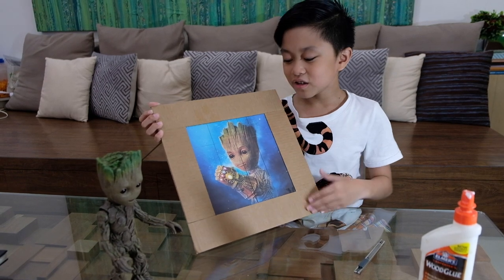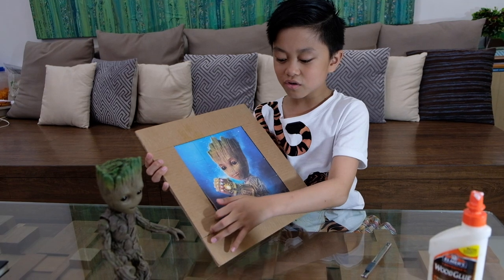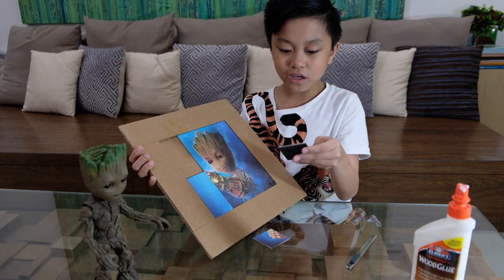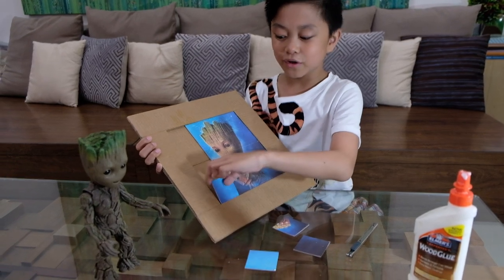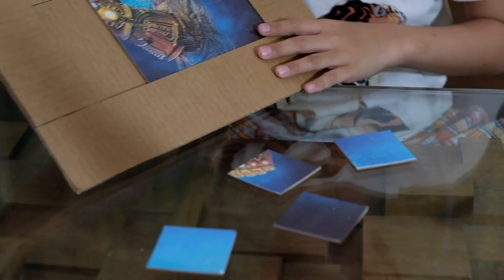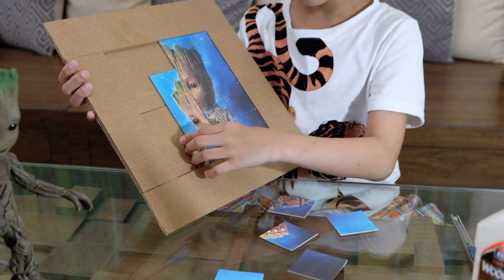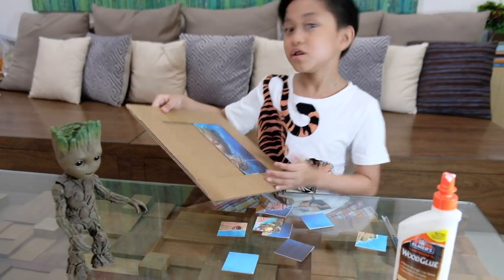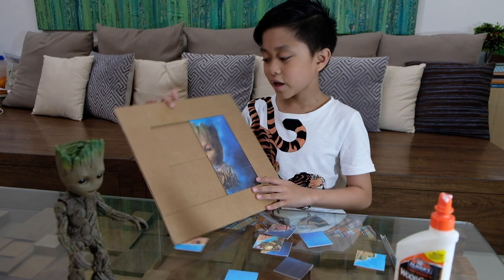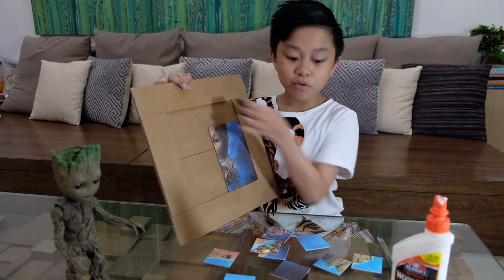Now that it's cut you can play with it — take out all the pieces and play it like a puzzle. I'm not sure exactly what kind of puzzle it is, it's just a puzzle. It's a 4x4 and it looks pretty cool. I want to go play with it!